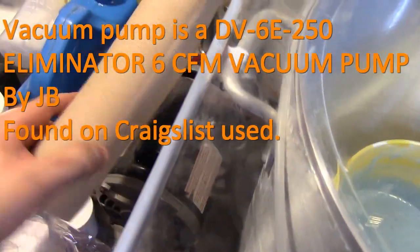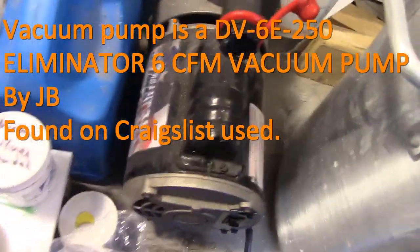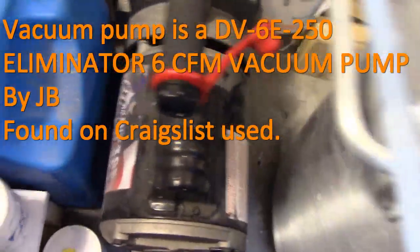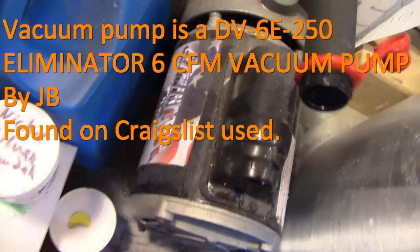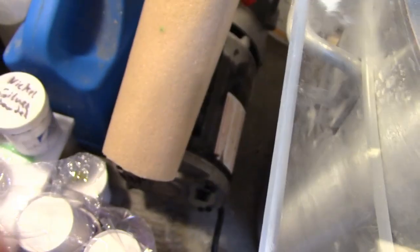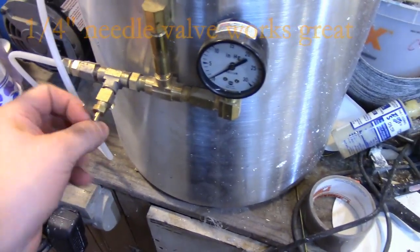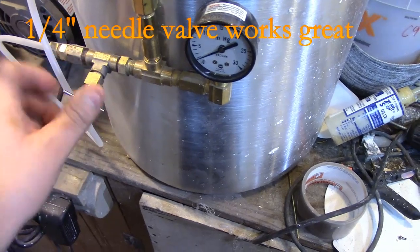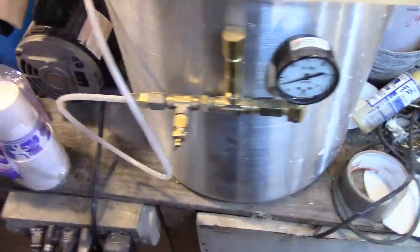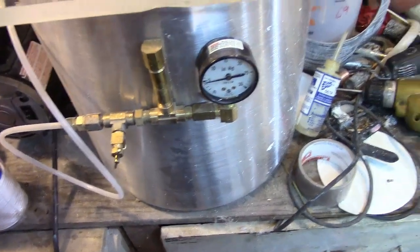The pump is an Eliminator — I forget exactly who makes it — some name brand company. It was a Craigslist item, so I'm going to go ahead and turn this on. I don't even know if it's supposed to make that sound, but it only cost like a hundred bucks, so...